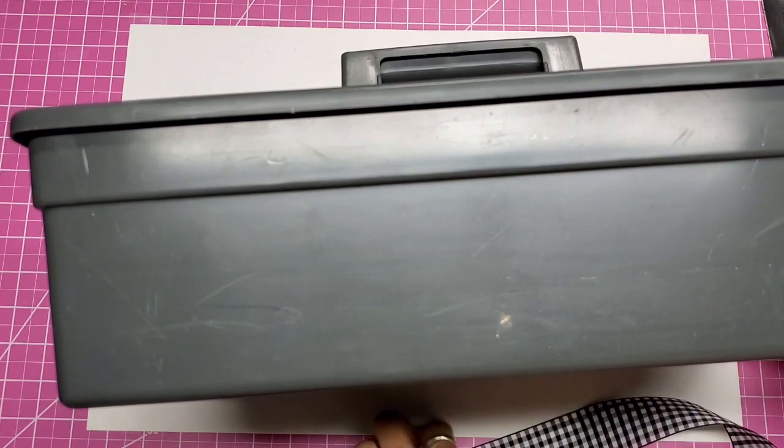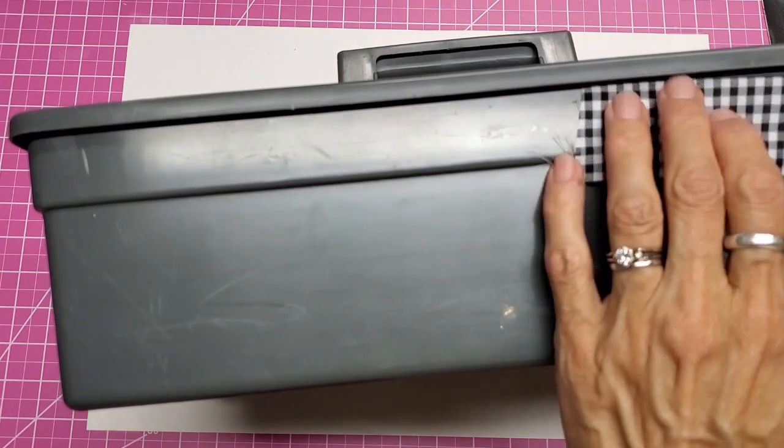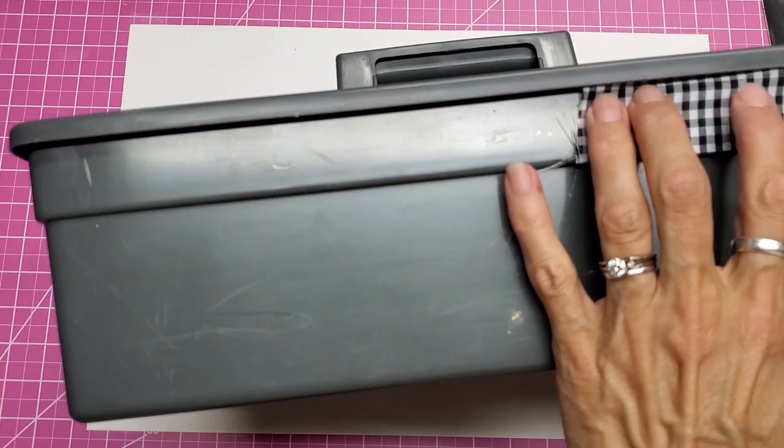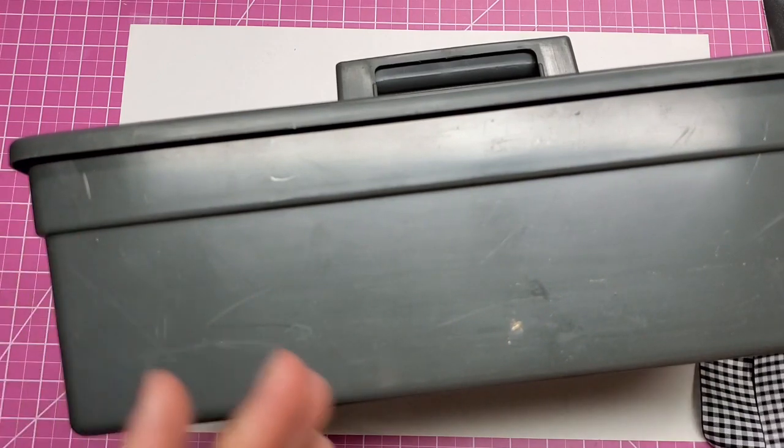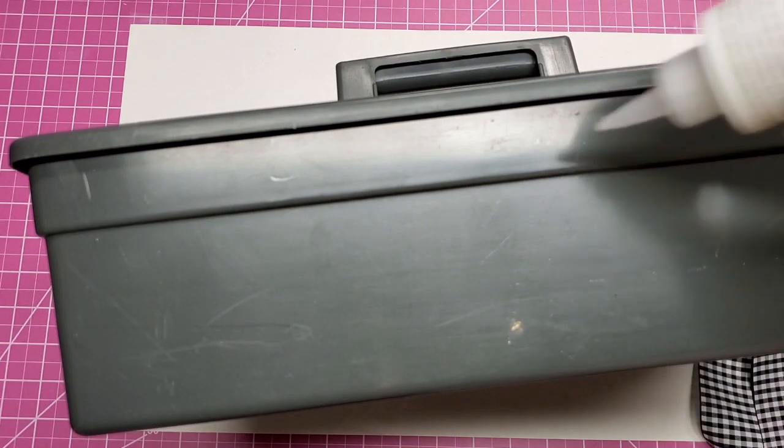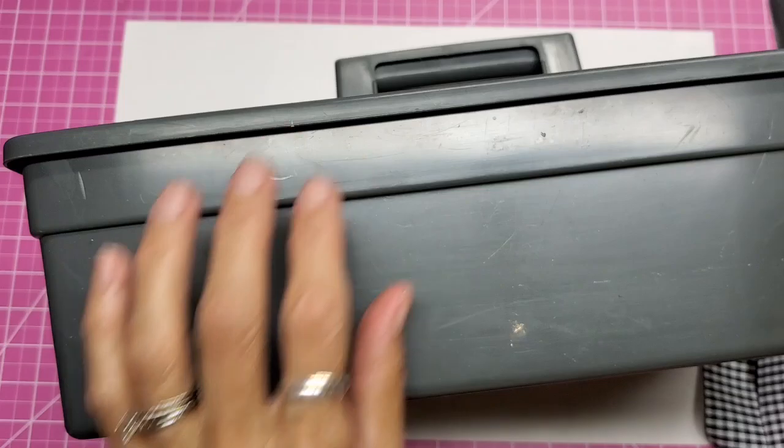I'm just going to tuck the trim up under the lip here as I go around. I notice this edge is at a slight angle, but I don't think it's going to be problematic — we shall see how this goes.